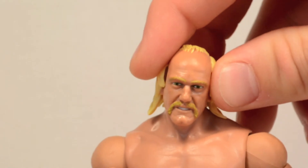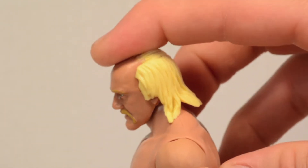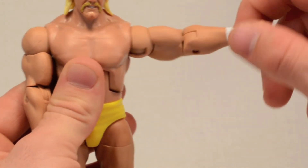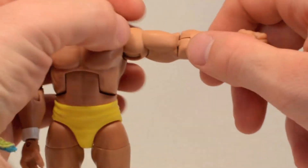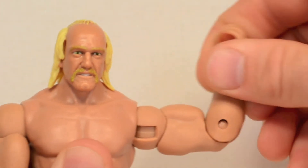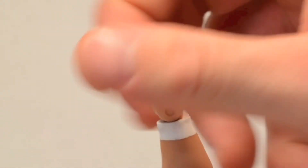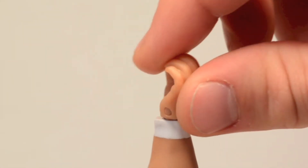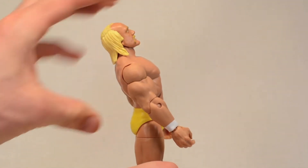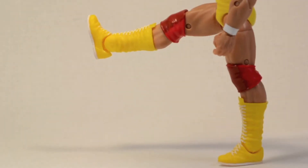His head can rock side to side a little bit and spin all the way around. He can look down just a little bit and up a little bit. His arms move up about that much, swivels at the shoulder, and he also has an upper bicep swivel. He's rocking a single-jointed elbow — I wish they'd start putting double-jointed elbows on these figures. His wrist swivels all the way around, hinges forward all the way and a little bit back. He can crunch forward about that far and about that far back, and his waist swivel allows him to rotate all the way around.